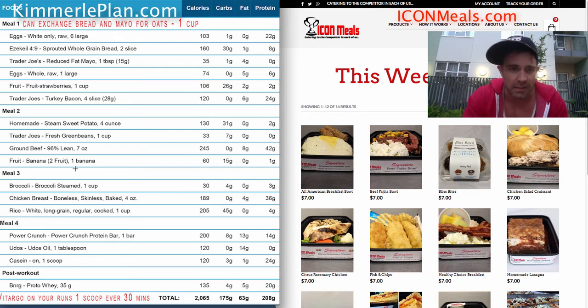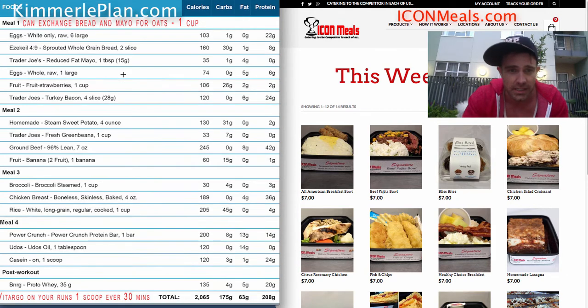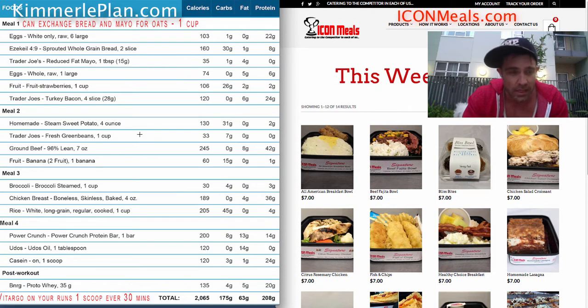I wrote him the diet because he didn't want to make any food. He wants to eat it all from Icon Meals except for his breakfast. So over here we gave him a fat breakfast, and those calories don't really matter for now. These other two meals are going to average right around 400 calories.